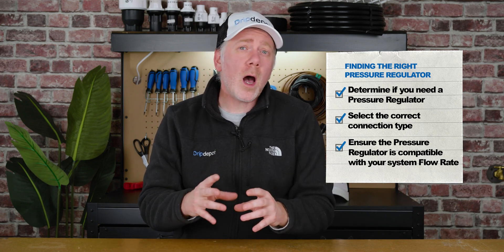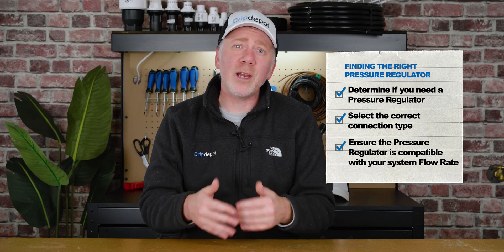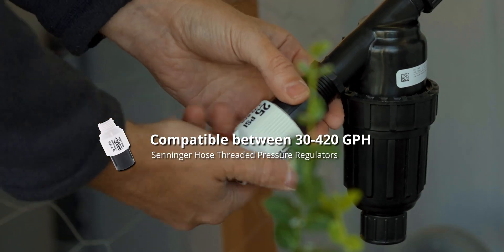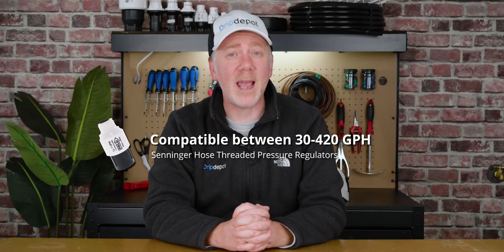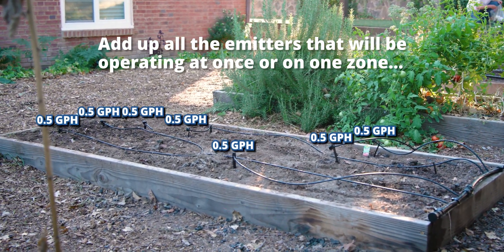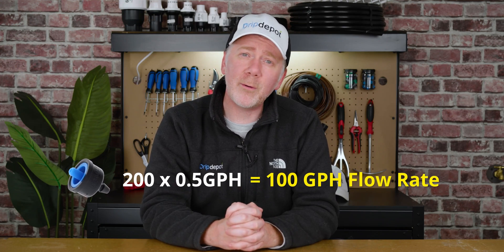Most pressure regulators can only operate within a specific flow rate range. For example, our Synger hose-threaded pressure regulators are compatible with flow rates between 30 and 420 gallons per hour. To determine the flow rate of your irrigation system, add up all the emitters that will be operating at once on one zone. A system using 200 half-gallon-per-hour drippers will have a flow rate of 100 gallons per hour.